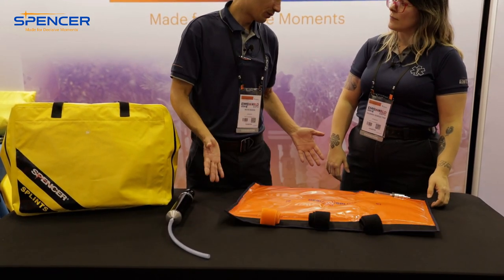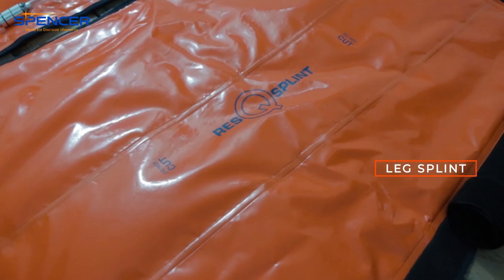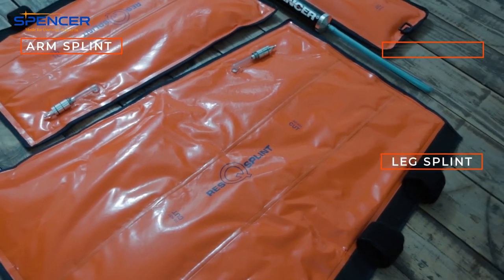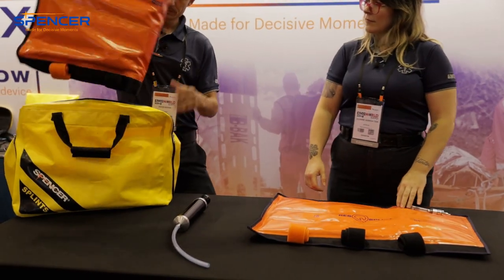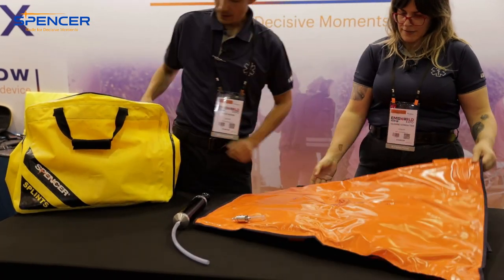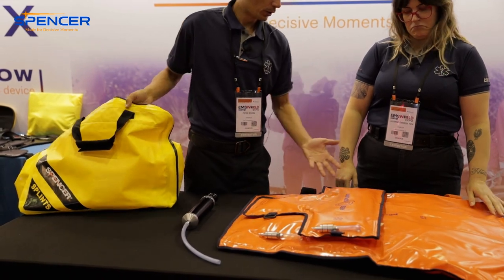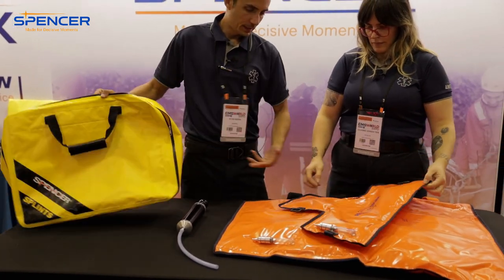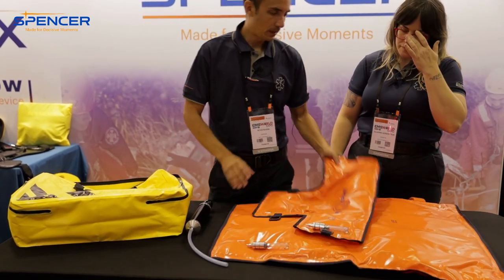This one's for the arm or a leg, it really doesn't matter. There are three different sizes that come in a kit — this could be like an arm or somebody's small leg, there's a bigger leg size, and then this could be for an ankle or a foot. And then you get this cool carry bag.